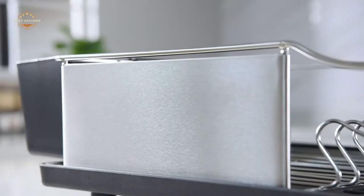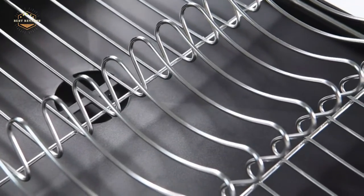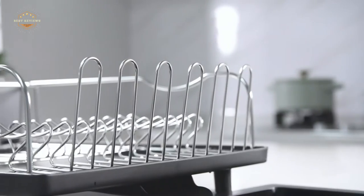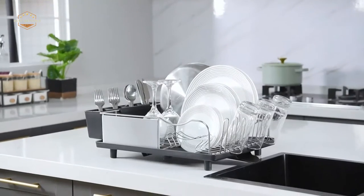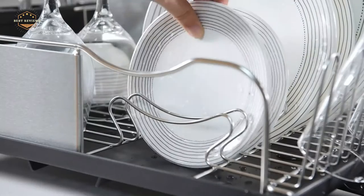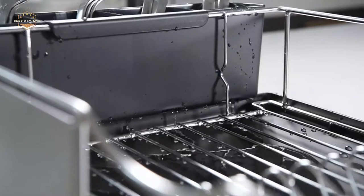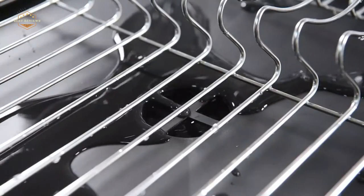Dish-drying racks are often overlooked in the kitchen, but they have a lot of benefits that can make them worth buying. They save on time and money by reducing the need to use paper towels or dishcloths, and they're environmentally friendly. This video will go over some of the best models currently available and help you choose which one is right for your needs.